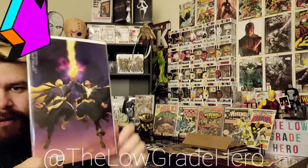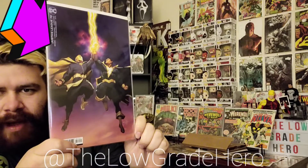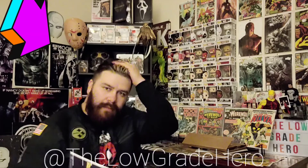We have Justice League 72. I honestly do not care about this current run of the Justice League comic, I just got this for the cover. Look at this cover — absolutely beautiful. Black Adam and Dr. Fate. The colors, it's like a sunset. Absolutely gorgeous.